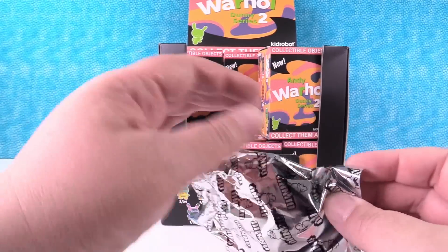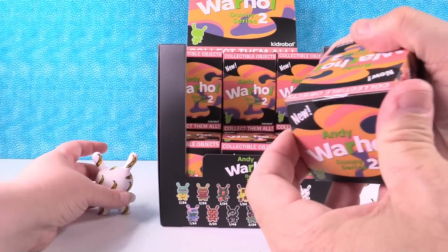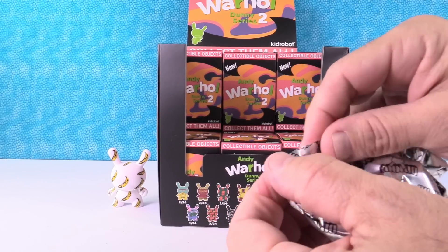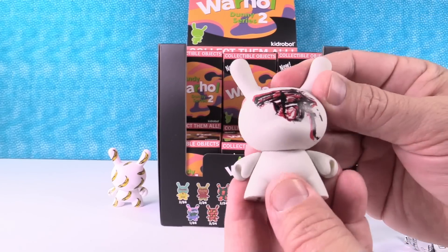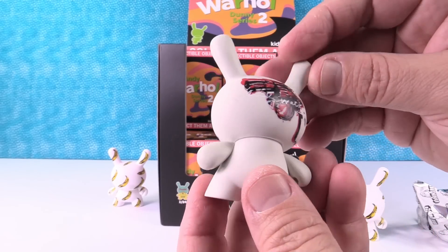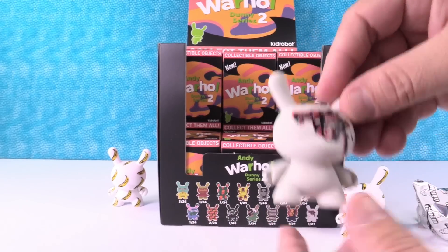And the banana was actually a sticker on the album — if you tore the sticker off, the banana was underneath. That's a common figure. Maybe this will be a banana too. It is not — it's the handgun. That's one out of 24, so that's rare. I thought it was going to be a little bit brighter. These all come with Andy Warhol's signature, or his facsimile signature, on the back. Pretty neat.